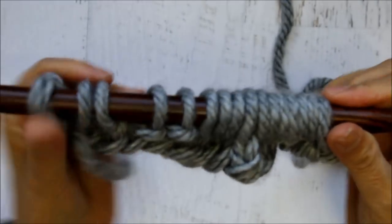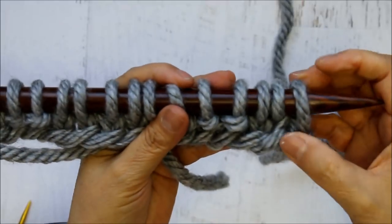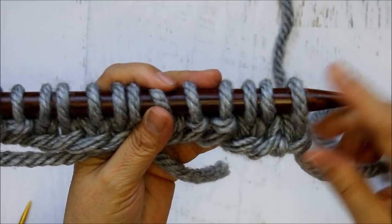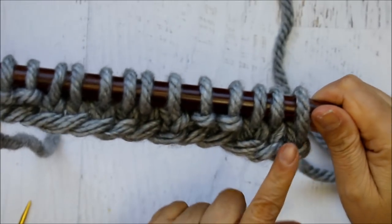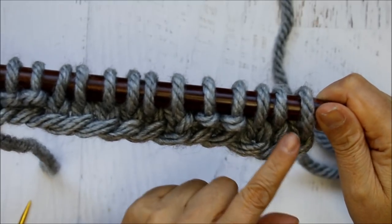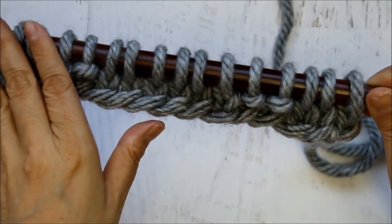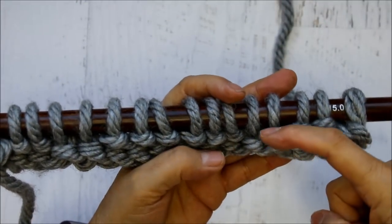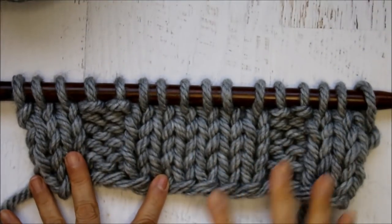These are not the cable rows yet — I'm just doing my foundation. So now for rows 2 through 5, I'm going to be just doing the opposite. Whenever I turn my work, I'm going to knit the knits and purl the purls all the way to the end, turn my work over, and purl the purls and knit the knits. Until I have 5 rows. Okay, so here I've done my 5 rows. If you're new to knitting, you can count your rows by these little V points — 1, 2, 3, 4, 5.